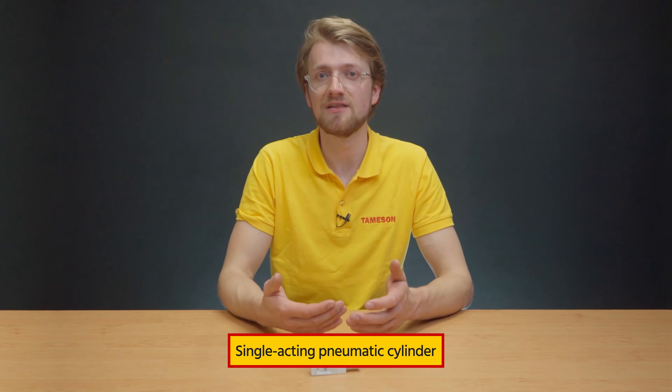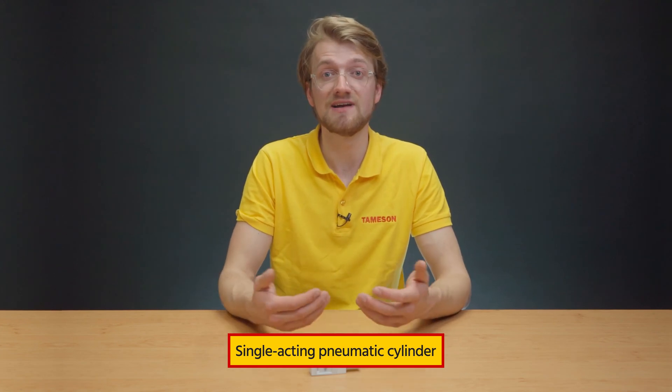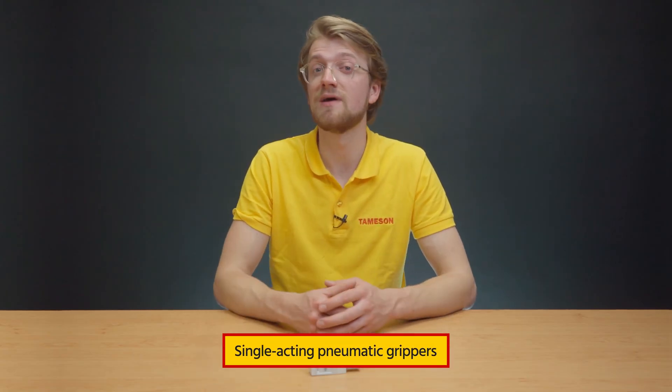If you have a single-acting pneumatic cylinder, you can use these solenoid valves to control the flow of compressed air to control the operation of the cylinder. They can also be used to control single-acting pneumatic grippers.